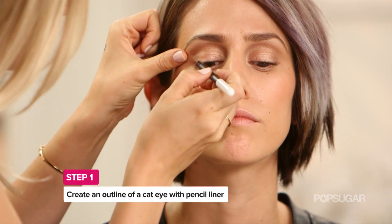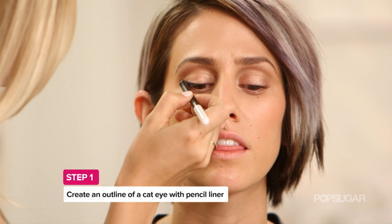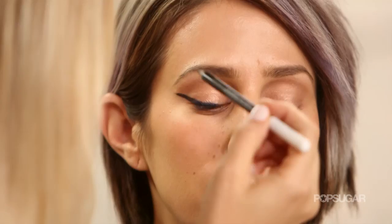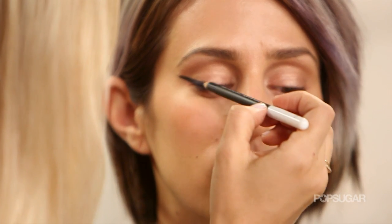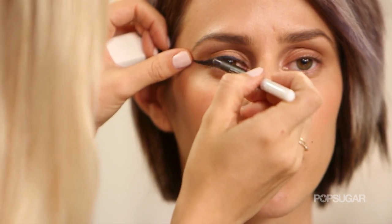I've already prepped Dev's skin. The first step is I'm going to take a pencil eyeliner and draw in kind of the general shape, and then I'll put a liquid liner on top. You can see when you do the pencil, if you make any mistakes and it's not right, it's a lot easier to fix.